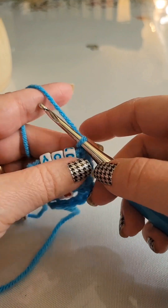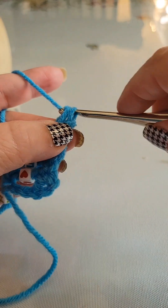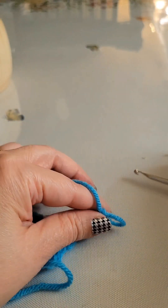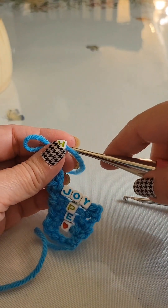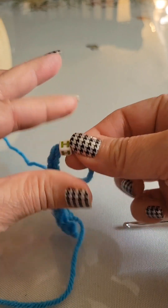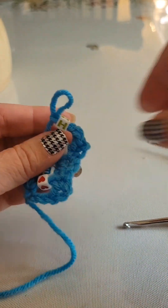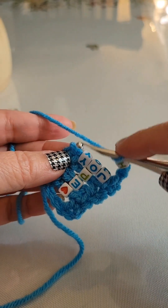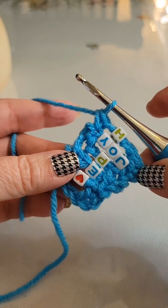To begin row five, turn your work again and chain one. Place one single crochet into that first single crochet. Chain three — one, two, three. Drop the crochet hook, pick up the beading hook. Come in from the opposite side of the alphabet bead, grab the loop to pull it through the bead, pinch the loop in the working yarn, and slide that bead onto the chain three. Pick up the crochet hook and place one single crochet at the end of the row into that single crochet. That ends row five.